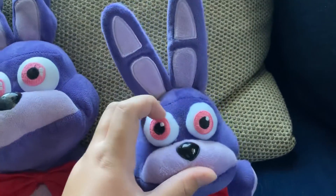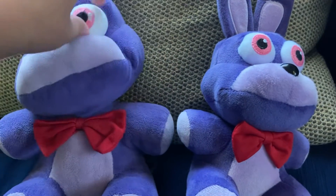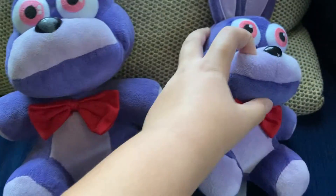I love how the official Bonnie's eyes are small and hard. The bootleg is soft. So I like the official Bonnie.